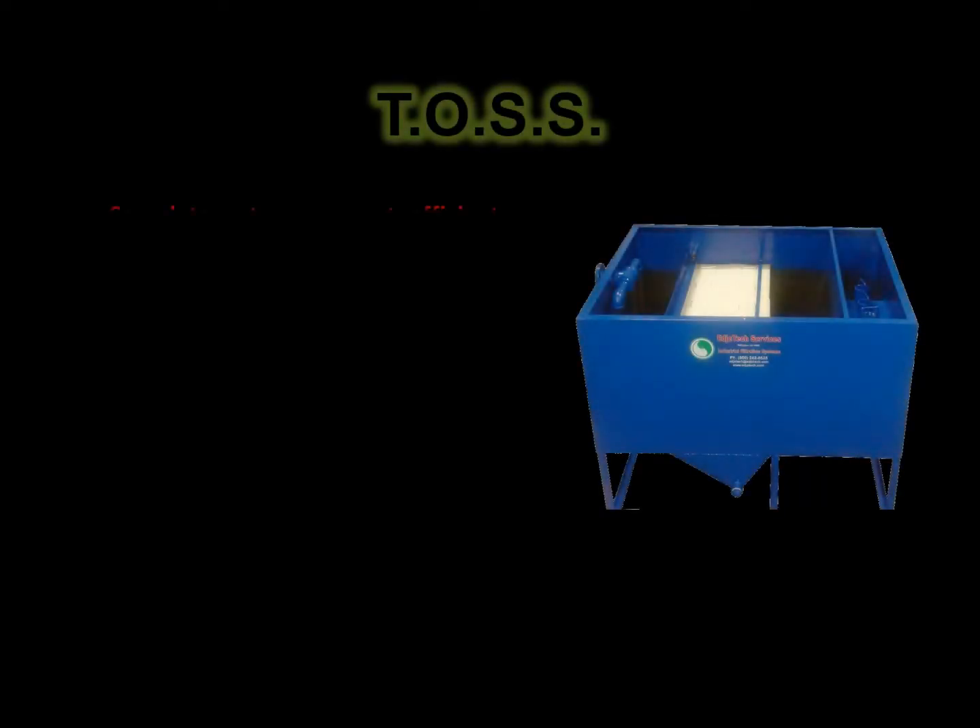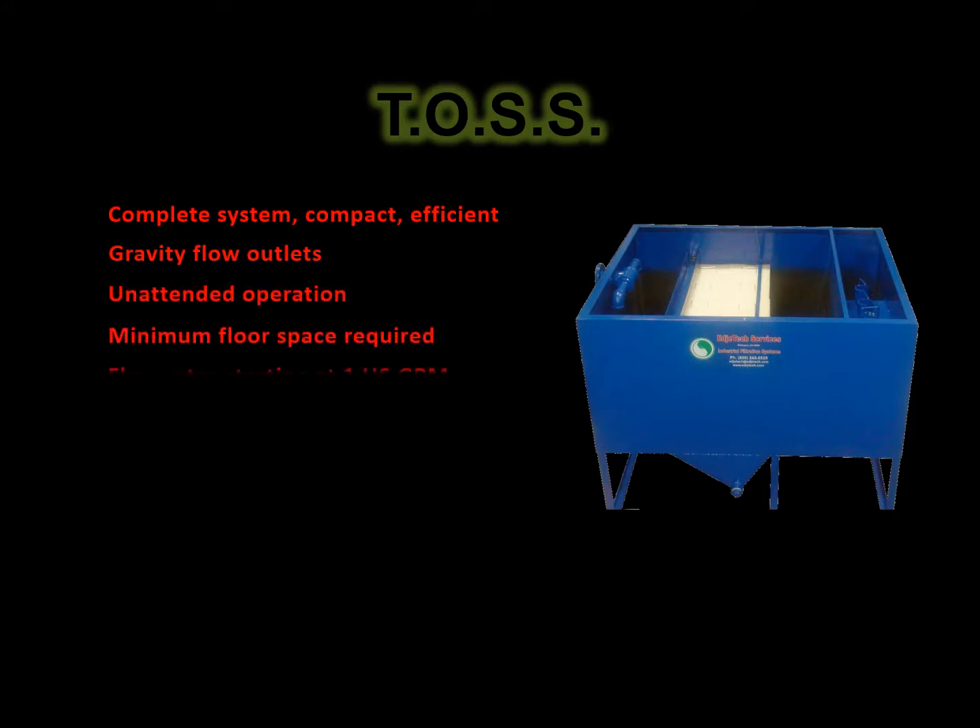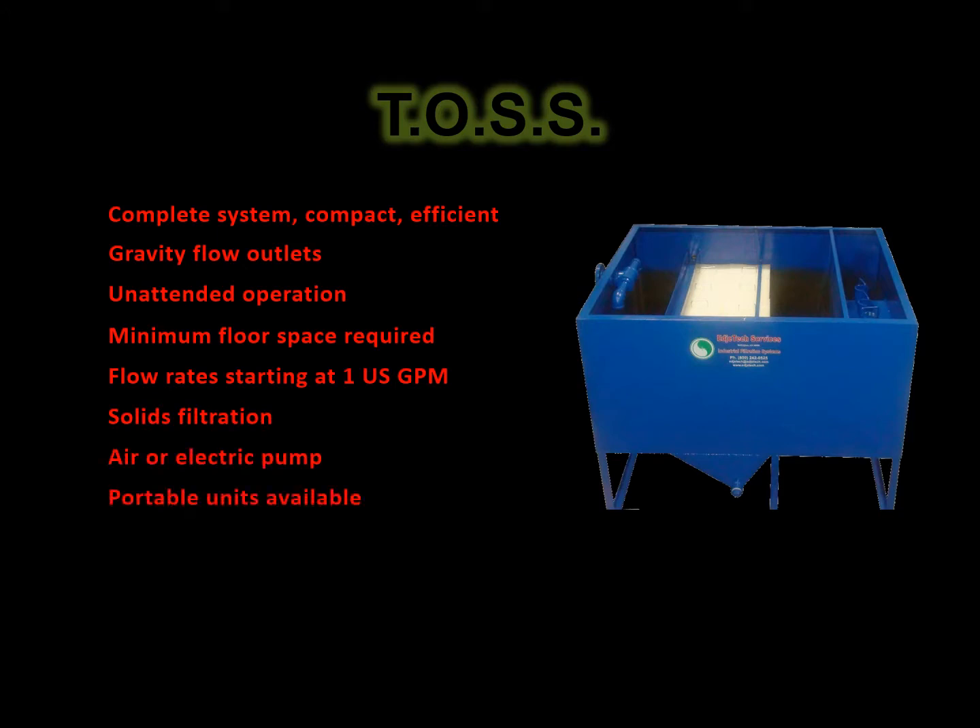The EdgeTech Tramp Oil Separation System, or TOSS, is an economical solution to reduce tramp oil problems. The TOSS is designed to extend the life of water-based coolants, synthetics, and alkaline wash water by removing particulate, free-floating, dispersed, and loosely emulsified tramp oils.